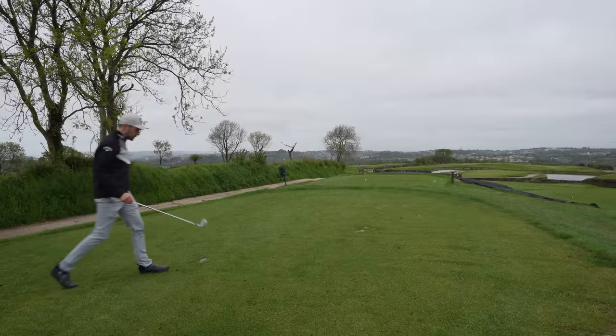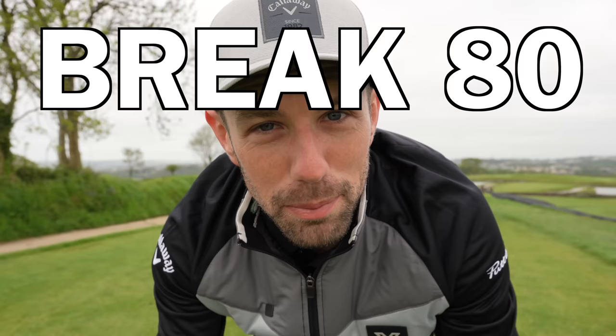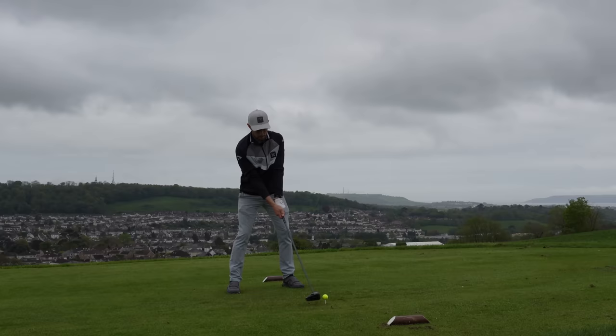In today's video, not only are we going to be doing a bit of golf tech review, we're going to be giving you some golf tips and tricks to hopefully help you lower your scores if you're trying to break 80, trying to break 90, trying to break 100. Hopefully this bit of information will help you do that this season, or maybe even break 70 in golf.